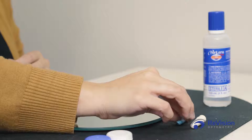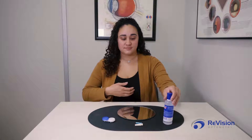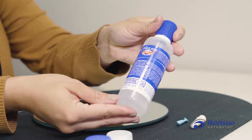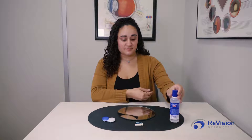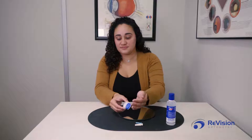Preservative-free saline solution, or non-preserved saline, is also important to use for rinsing and applying scleral lenses. Redness and irritation of the eye can occur with a preservative saline solution. Lastly, you'll need your scleral contact lenses.